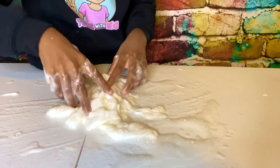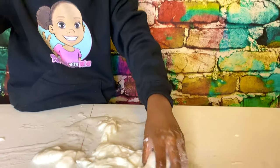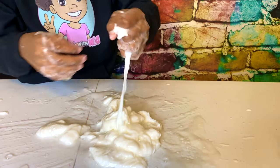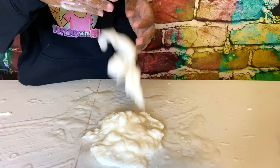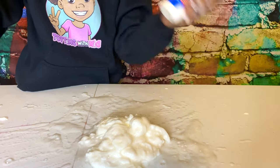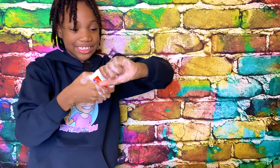Okay guys, this is a fail. I keep on splashing, I'm sorry. I'm just gonna add some more glue, but this time I'm gonna add Elmer's glue. I don't know if this is even gonna save it, but we'll take our chances.